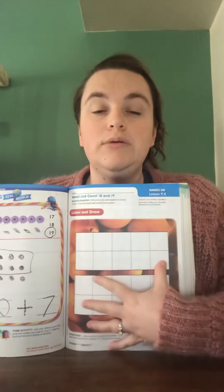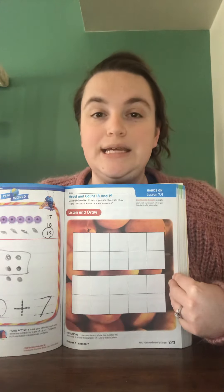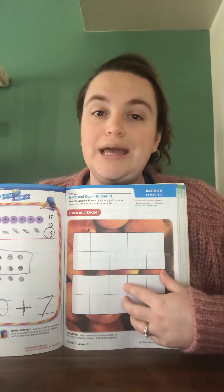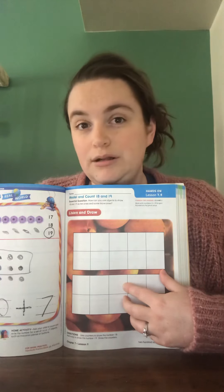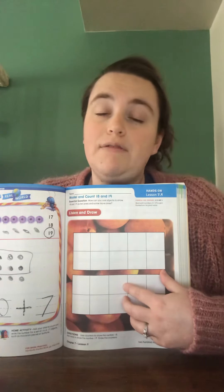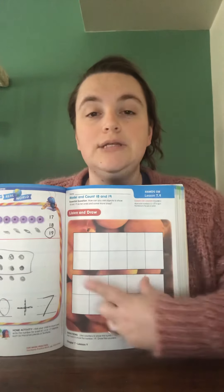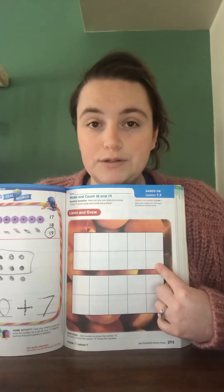We are working with the numbers 18 and 19 today, so getting very close to the number 20. You are going to use counters that you have in your home to show the number 18. Counters can be anything small — little game pieces, buttons, Lego pieces. You might have actual counters, which is great. Anything small, like coins. You're going to show 18 using counters by placing one in each box.